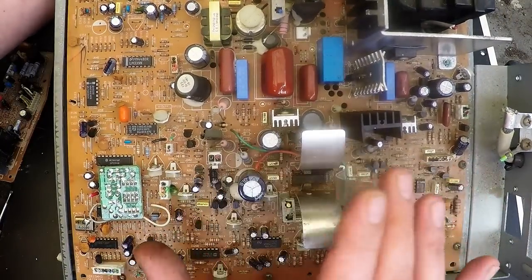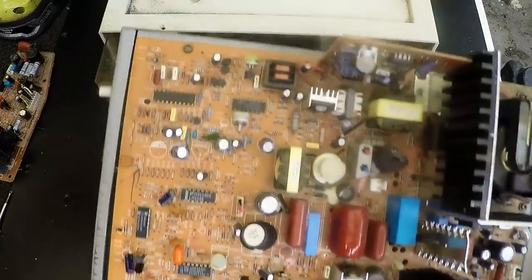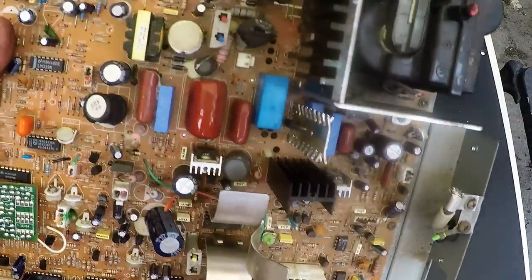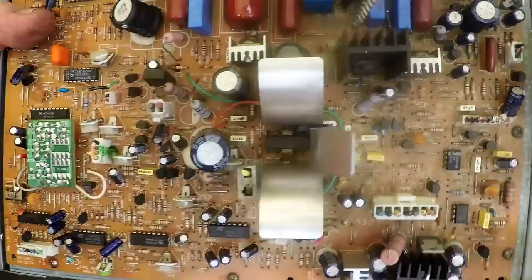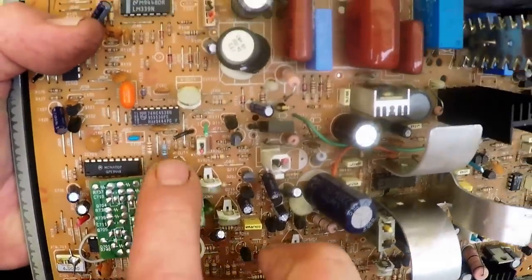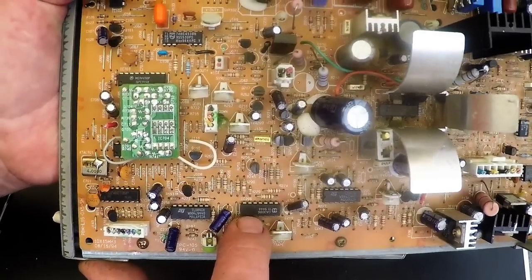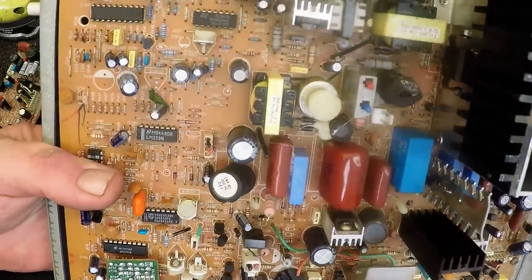I've got some low grade power boards, even this really big giant power board. Basically what we're going for here is base metals — aluminium and copper, that's about it. We do have some precious metal items; on this board I can see quite a few small IC chips. Don't discard IC chips on power boards, because on these old TVs they can actually have really good gold — in fact, in a lot of cases better gold than more modern IC chips.